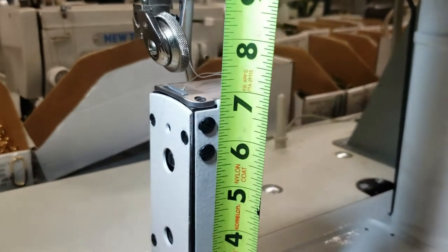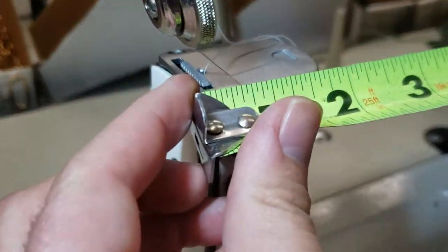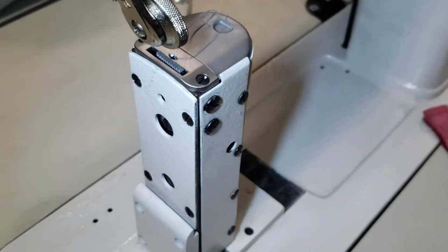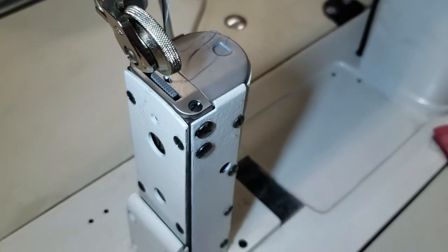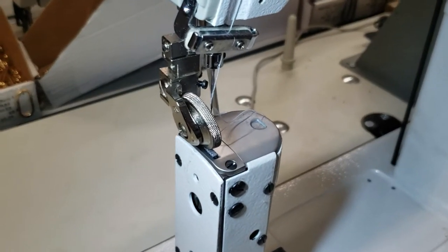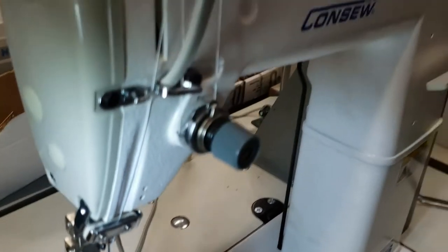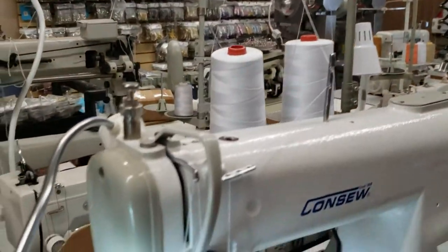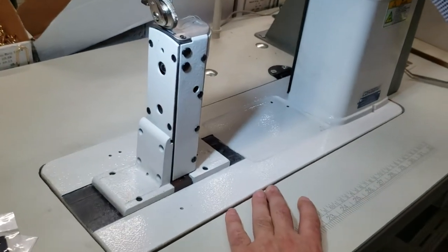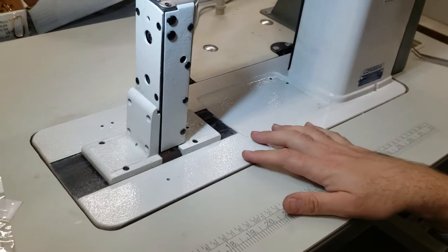The post is about seven inches. You can see here — seven inches — and then the space out here is about two inches by two inches. The operation is the same as any type of single needle machine: same threading, thread stand, thread tension — everything is the same.